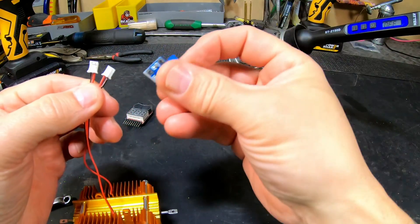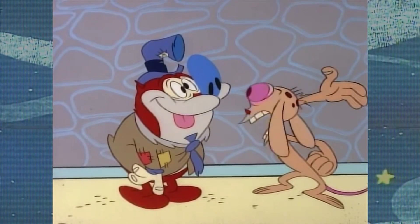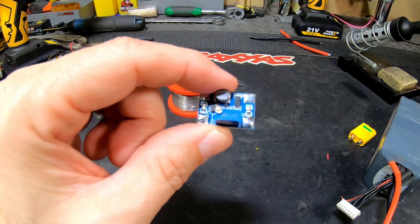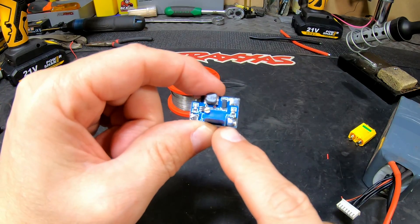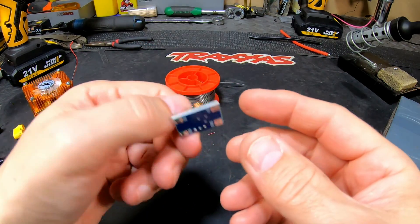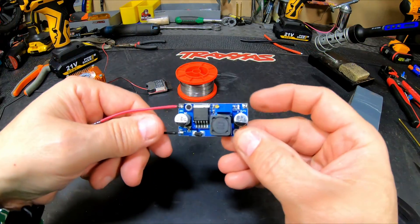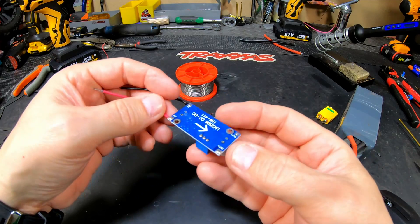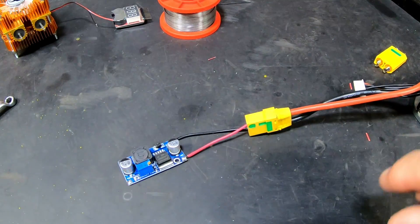Guys, I made a huge mistake — this is a step-up converter, not a step-down converter. I managed to mix them up. I don't have the small step-down converters laying around anymore, so to finish the project I had to look for something else. This is what I still have laying around — it is a step-down converter. Now I'm going to measure it and see if it works. I hope it doesn't explode!